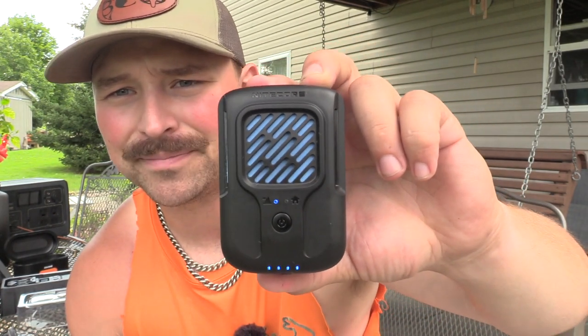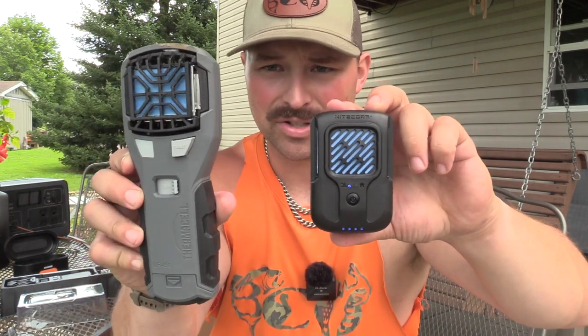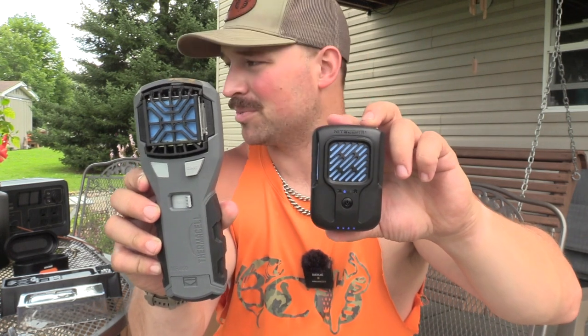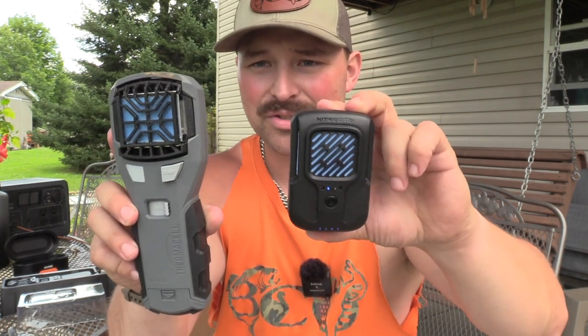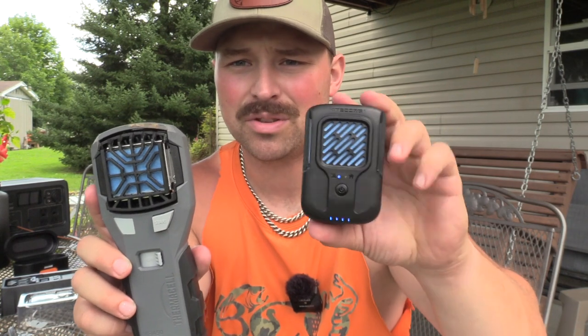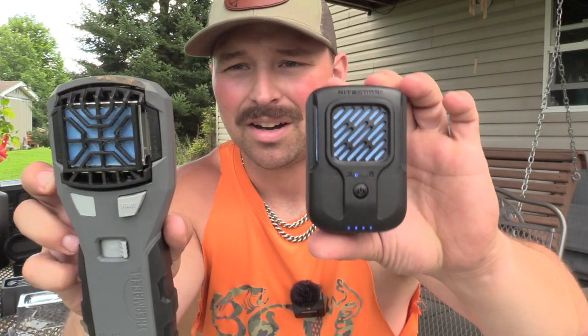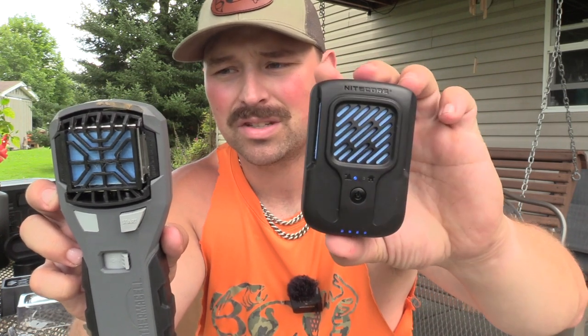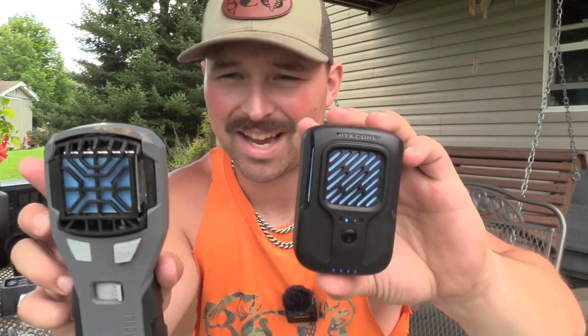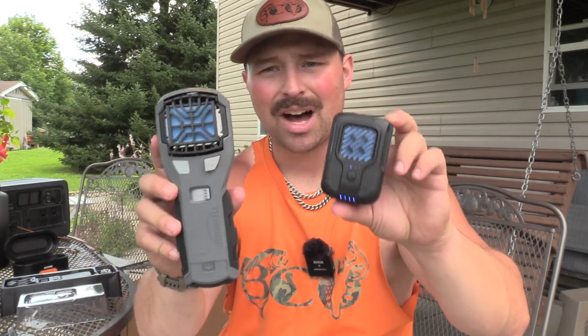Right now the Thermocell is keeping us safe from all the mosquitoes — it's awful here. But looking at this unit, I like that you can see the mat. The heating system only heats the mat; nothing else on the unit gets hot. The Thermocell gets a little warm in the back, but with this one you don't have to worry about that, especially since the clip is on the back. I'm curious to see how these two stand up side by side.